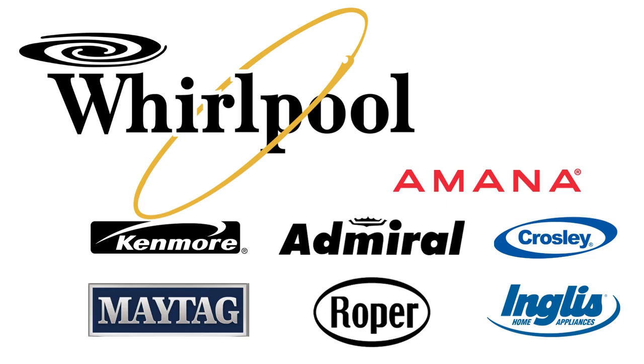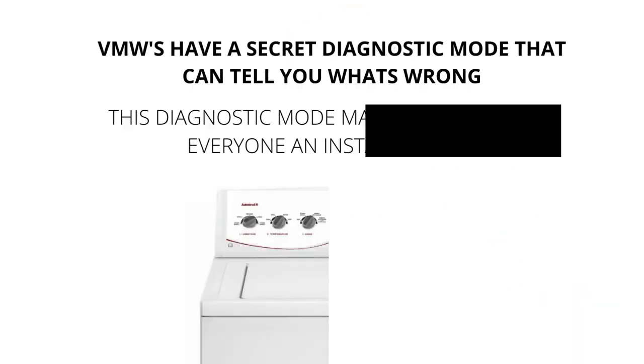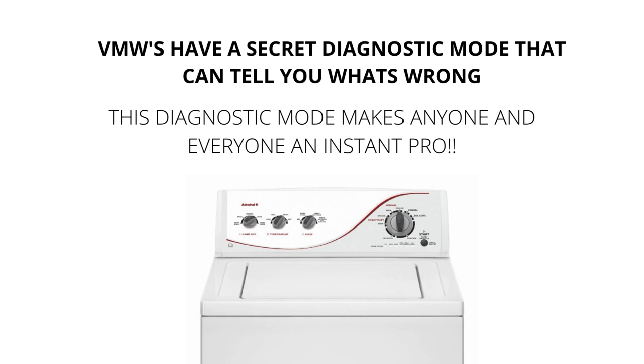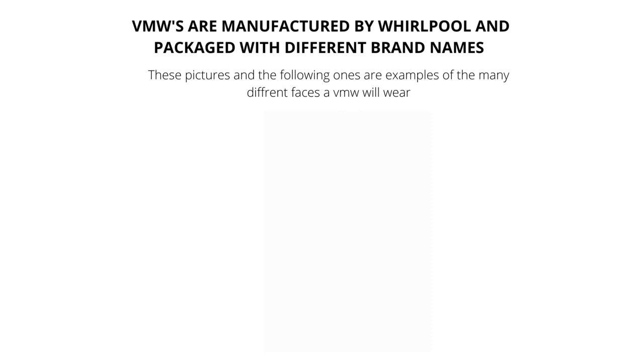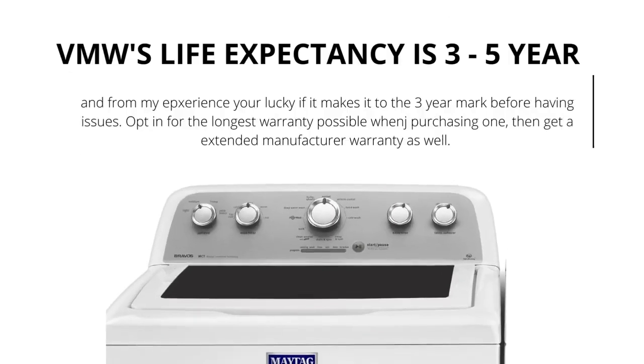VMWs have a secret diagnostic mode that can tell you what's wrong with them. This diagnostic mode makes anyone and everyone an instant washer repair pro. I will show you exactly what to do to get the washer to diagnose itself and tell you the issue. VMWs come in all different shapes, sizes, and brands. They have a life expectancy of 3 to 5 years, and all new appliances are only lasting 3 to 5 years.